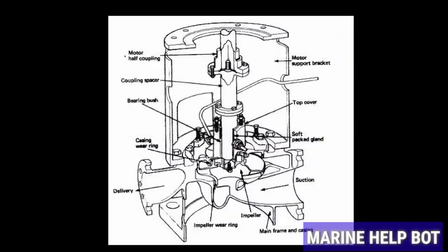This is the vertical centrifugal pump. In this video we will understand the overhauling of a vertical centrifugal pump. DGE Learning has made a wonderful video on this, so I will play it now.